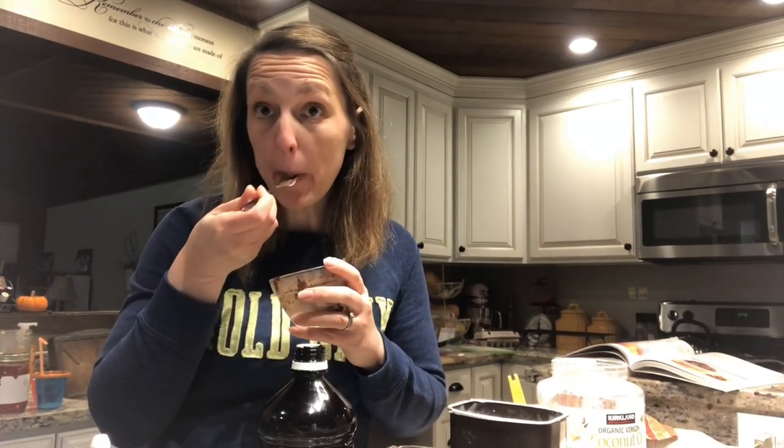Go make yourself a treat — don't wait! It's super easy, you only need two minutes. Amazing! Thanks for watching, and don't forget to subscribe for more tips and updates from Coach Becky.